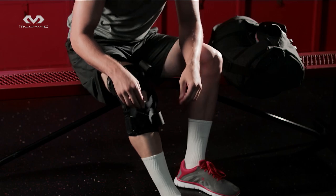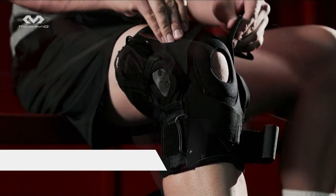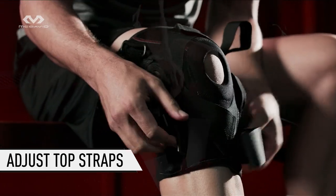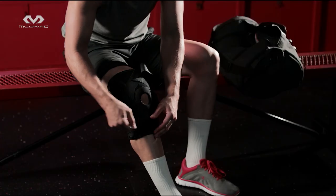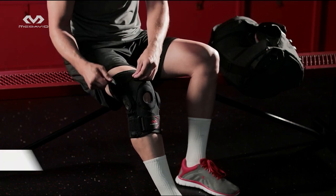Now adjust the stabilizing cross straps. Starting at the bottom, tighten around and secure both straps. Repeat with cross straps on the top section of the brace. For further custom fitting, adjust the top and bottom straps to a comfortable and secure tension.